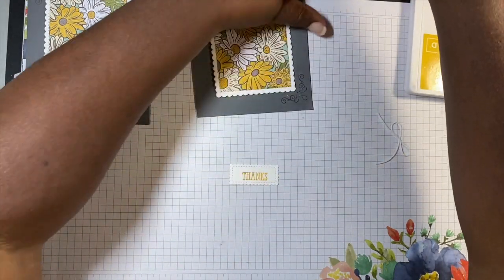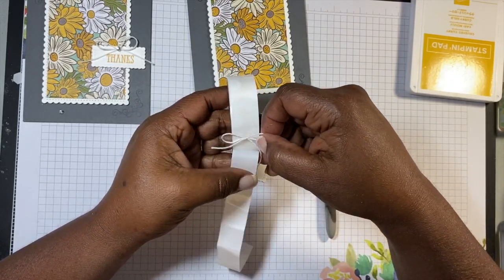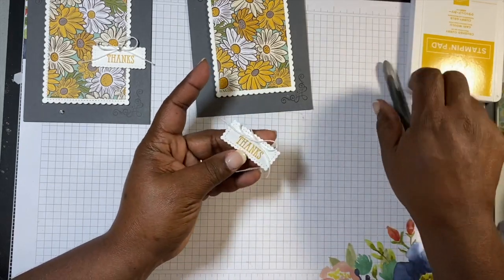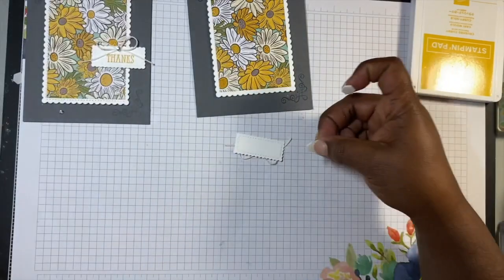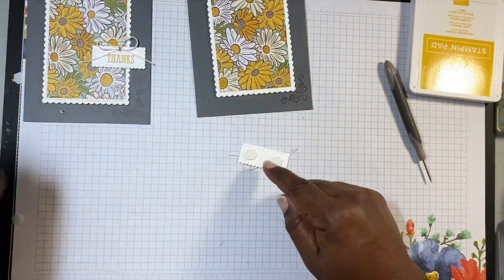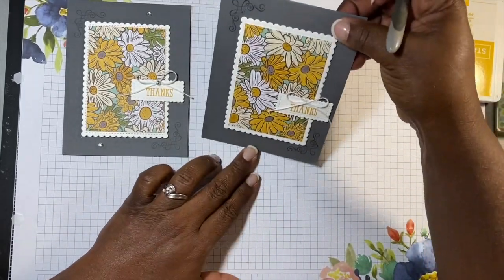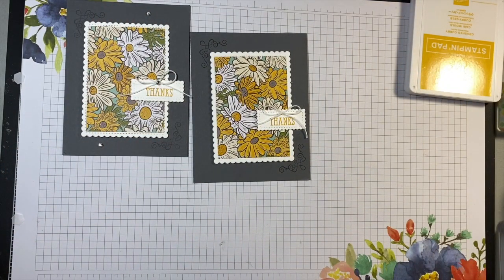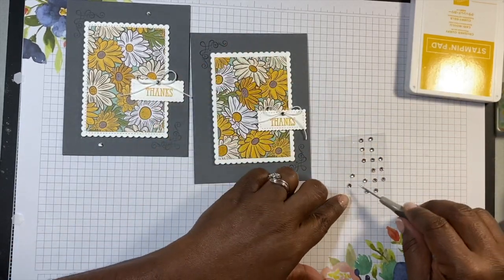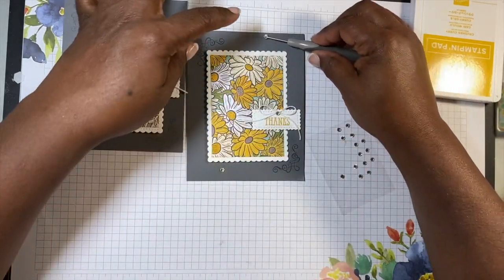Then what I need is another glue dot because I have a little bow here. Before I put everything on the card, I want to take that off and stick it right there at the top. Then I need two dimensionals — do you see how quickly this card came together? So super fast. I'll take off both of those and stick it right here on the side, making sure it's not crooked. Then we're going to use some of these little rhinestones — there we go. And besides the inside, you guys have a finished card!